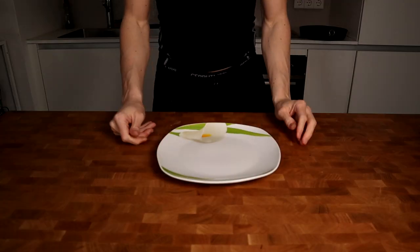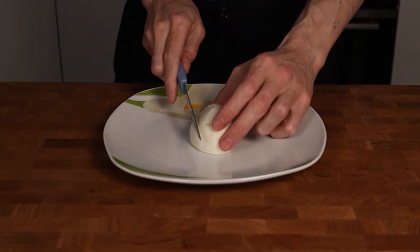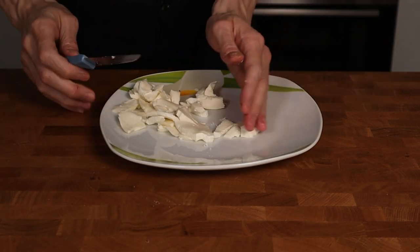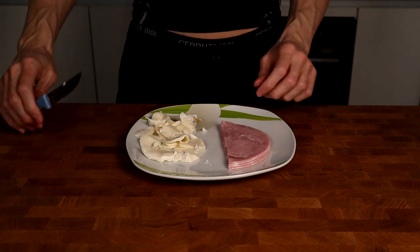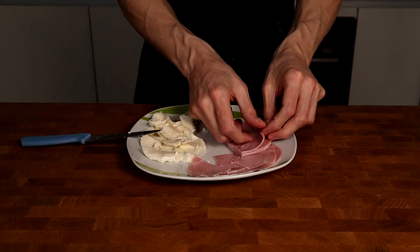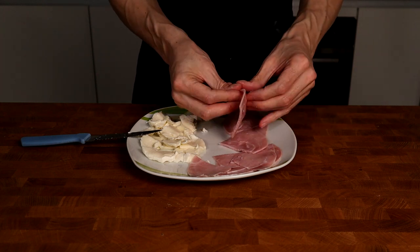Next I will prepare the toppings. I will use 60 grams of low-fat mozzarella — this mozzarella has 150 calories per 100 grams — and I will cut everything into little pieces. Then I will take 60 grams of low-fat Italian ham and also prepare this into little pieces.